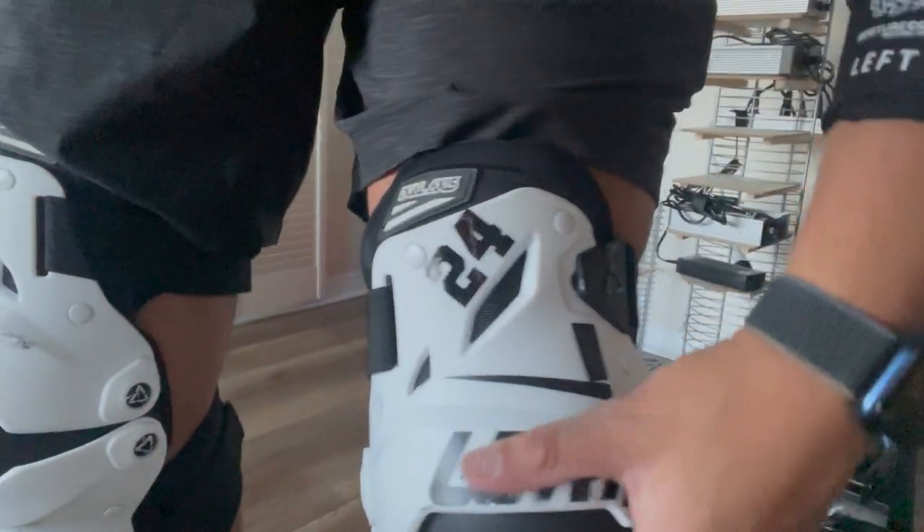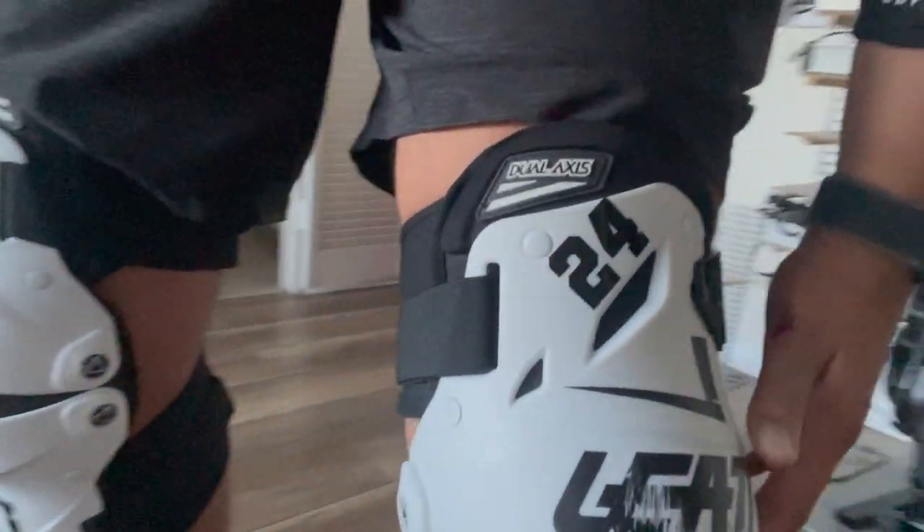My elbow is perfect. My shorts — the lesson for that is use something that you can dispose. The knee guards, look at them. They did their job very good.